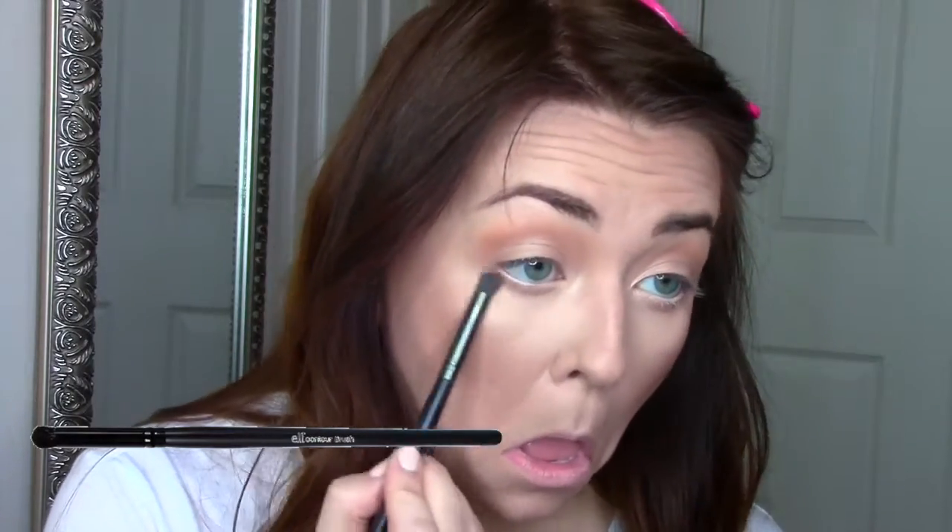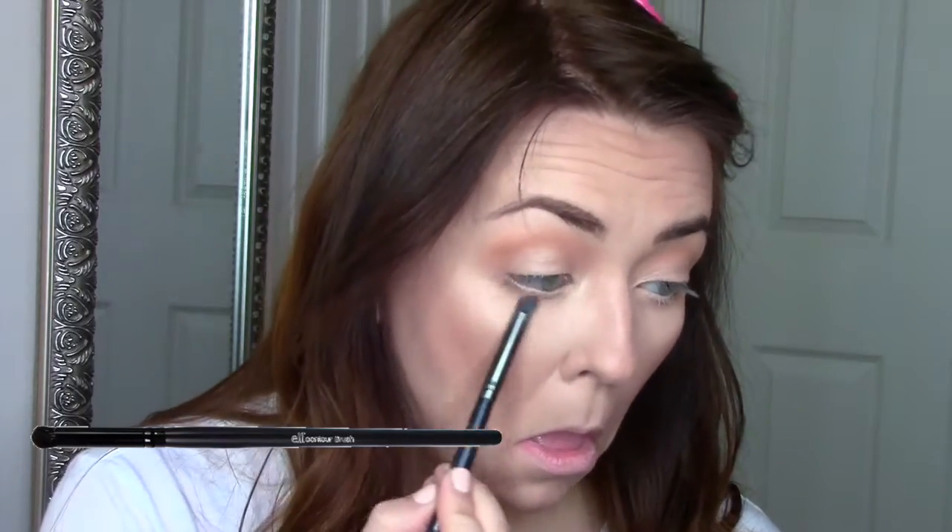Then I take the elf contour eye brush and take all three of those colors and start blending them underneath, going over the white so it's not so intense. Then I take a fluffy brush and blend everything out — that's how I like to make this bottom lash area look not so crazy. Then I take Clinique Moisture Surge and spray that all over my face.